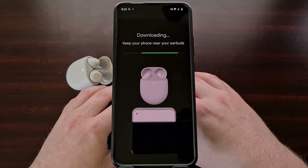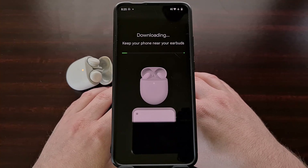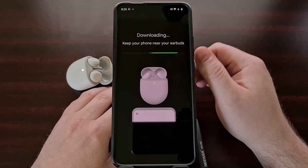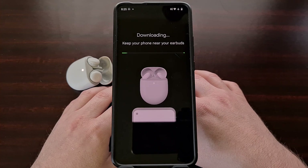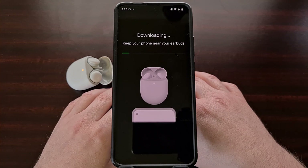Just remember that the last screen told us the update could take about 15 minutes to install, so we're just going to be patient. We're going to keep the earbuds right next to our phone and let the Pixel Buds application install the latest update to our Pixel Buds A-Series earbuds.